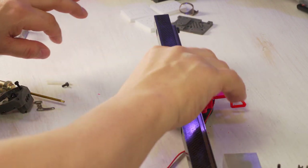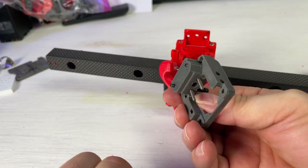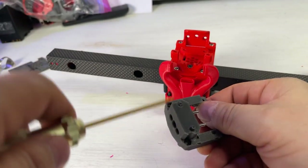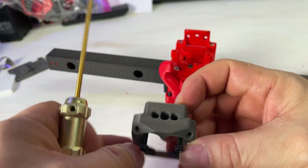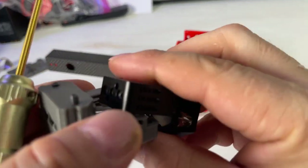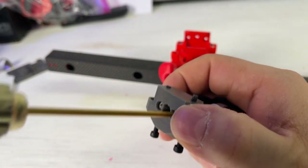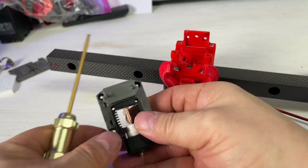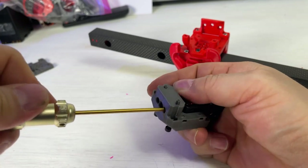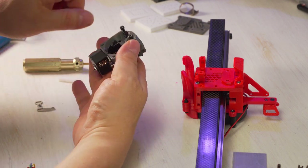Now we're going to the hot end mount. It has two nuts and two screws. These two screws are going to go in here — this should fit in here — so once you start screwing this in it fits into place. Now I can screw this in and tighten it. Okay, that's tight. That's how this part goes.